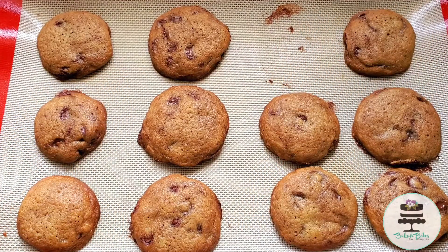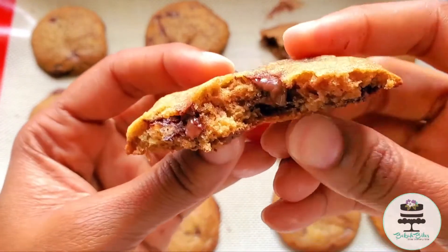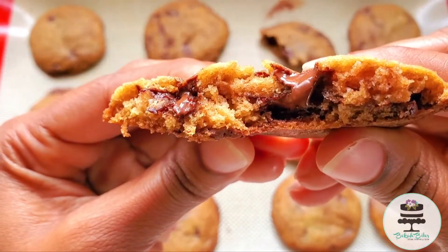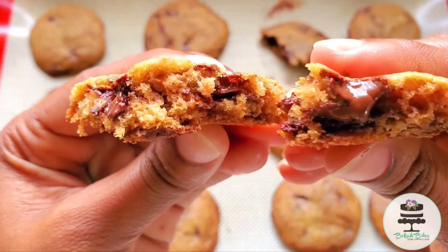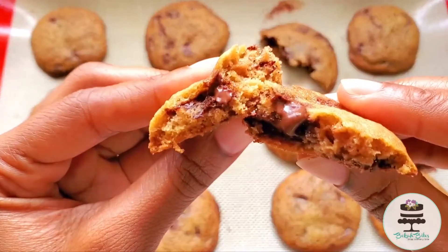I love the crispy texture around the edges, but when it comes to the middle — oh my goodness. The center is soft and chewy. Honestly, the hardest part was allowing the cookies to cool before eating them.